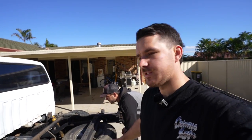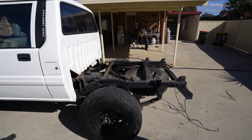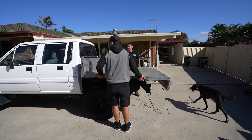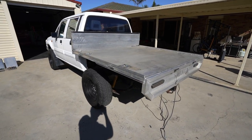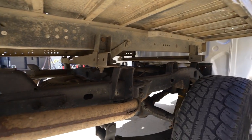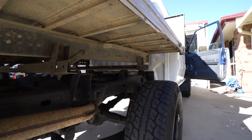Now that the old tray is off, we need to mock up the mounts for the new tray. Most aluminium trays are modular and can fit just about any vehicle. We're using a back mount and a front mount - so only two mounting points where the old tray had three. The mounts aren't lining up, so I might need to pull the angle off the old tray and remount it onto this one.